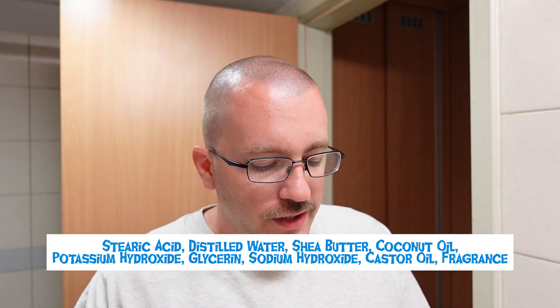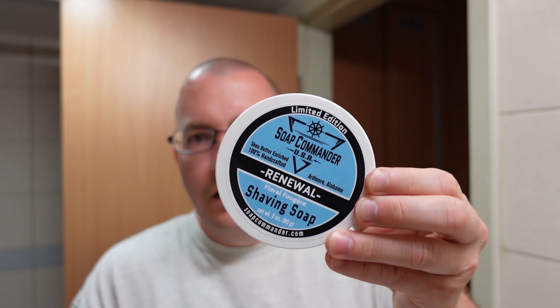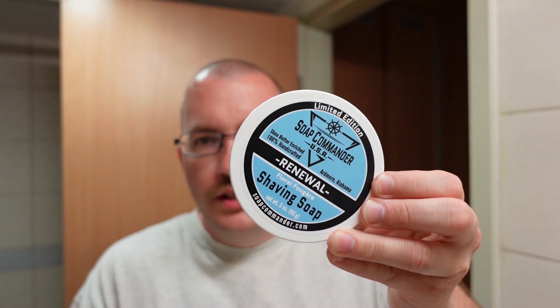This is a three-ounce tub, twelve dollars for three ounces of soap. It is a non-tallow based soap with four high quality ingredients: shea butter, coconut oil, and glycerin. So a relatively simple soap base, but good stuff nonetheless. This is a spring seasonal — we are about a week and a half to the right of spring going into summer, but hey, close enough. You're going to be seeing a lot of these three-ounce tubs from Soap Commander in the project, as well as a couple other brands.